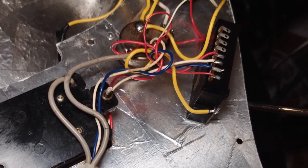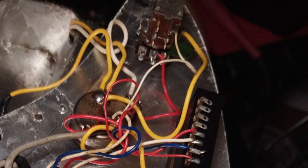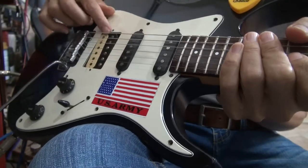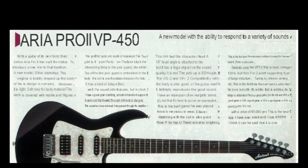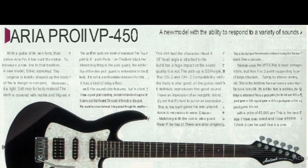This is the bridge and the middle position. I want to emphasize again that the bridge pickup is in the guitar but still not fully fixed. This is the middle position.